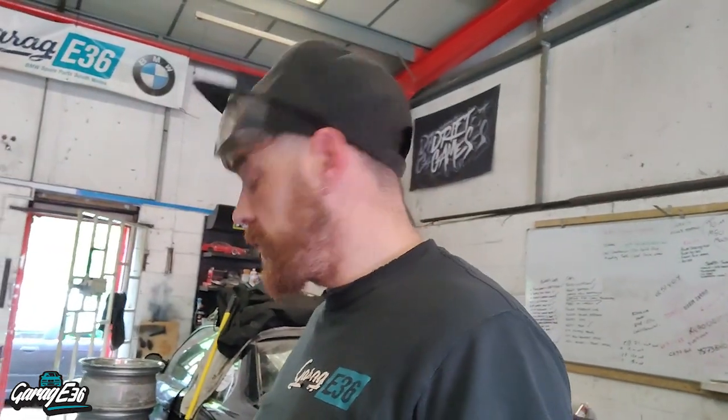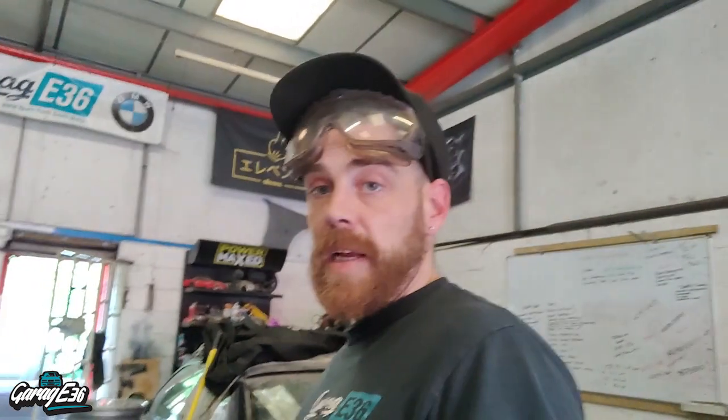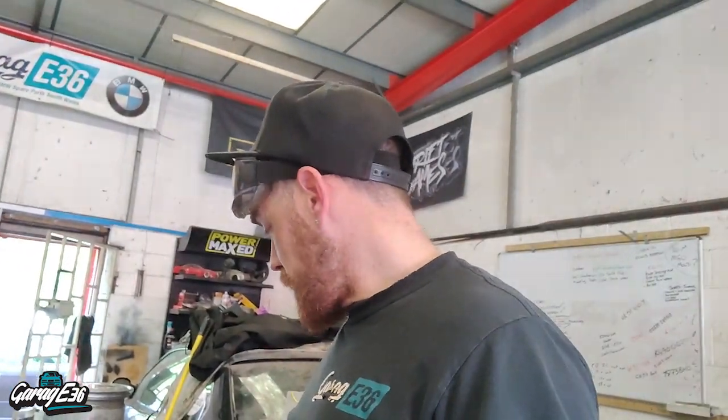If you're following this to know how to build a cage, don't follow me. This is my first time — I've done a few bash bars and stuff like that, but they are much easier than trying to make a cage fit inside a car and join up where it's meant to. Once I've done a few and get a bit better at it, I might do a guide then. But at the moment, this is just me practicing in my own car and hoping for the best.